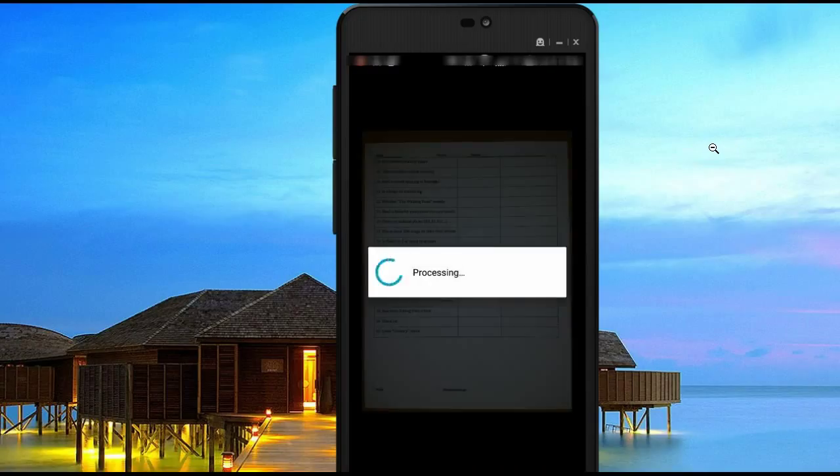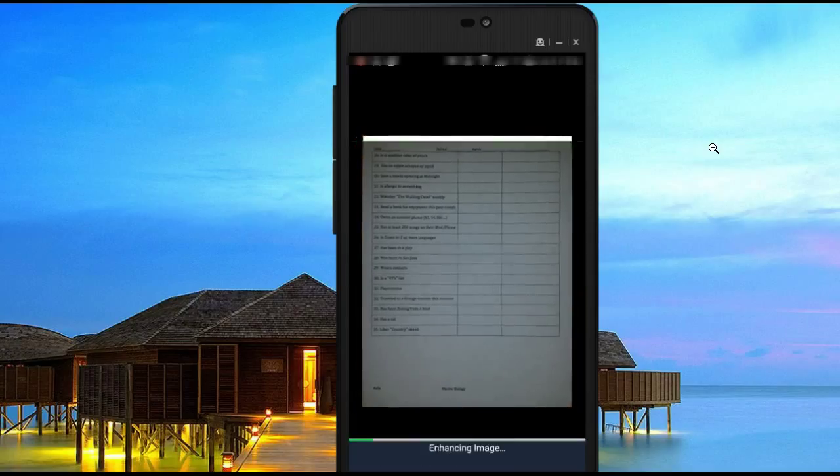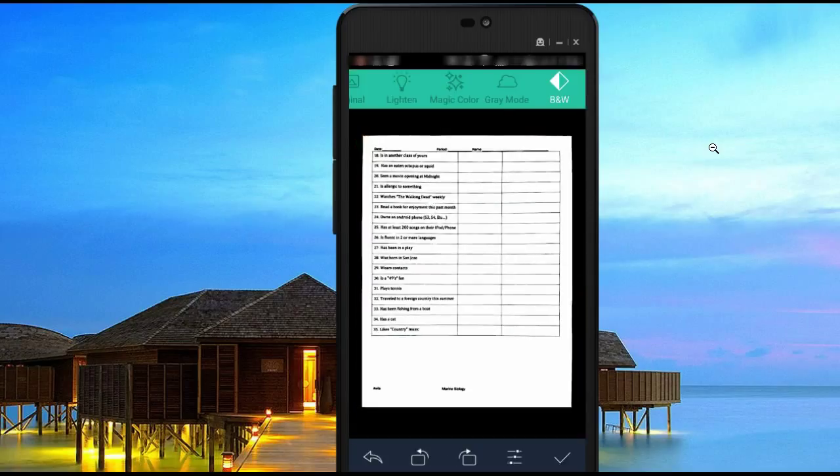One more thing on this last page I want to show you. As you can see, it auto cropped for me. Once you hit the check mark, I usually leave it in the default black and white setting that you see here in the corner. But you can switch it over to something like gray mode or magic color — it just depends on what you want the page to look like.